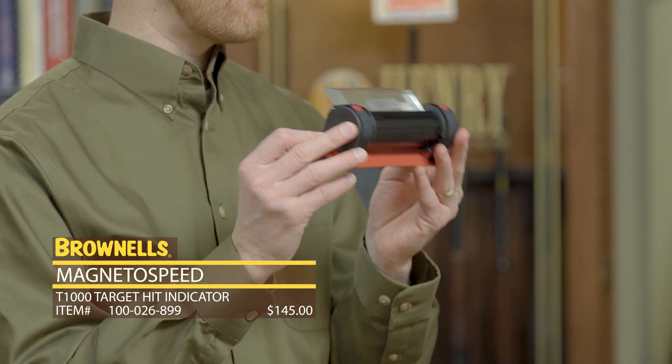That's the new T-1000 from MagnetoSpeed. That's it for today — we'll see you next time with some more new product.